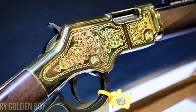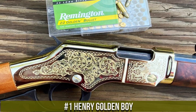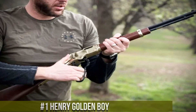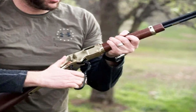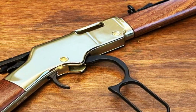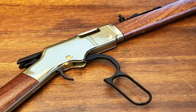Number 1: Henry Golden Boy — a true American classic that embodies the timeless beauty and craftsmanship of lever-action rifles. The Golden Boy is a stunning rifle that features a gleaming brass receiver, barrel band, and butt plate, complemented by a beautiful American walnut stock. With its 20-inch octagonal barrel and adjustable sights, this rifle offers exceptional accuracy and a classic look reminiscent of the Old West. The Golden Boy is chambered in various calibers, including .22 LR, .22 Magnum, and .17 HMR.